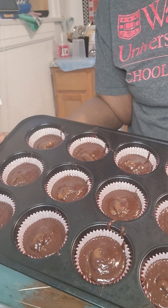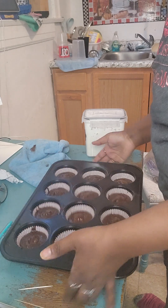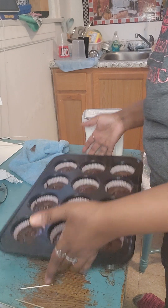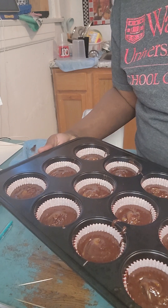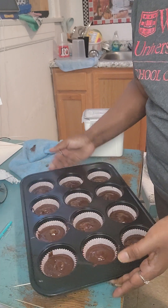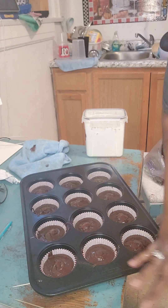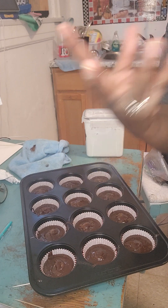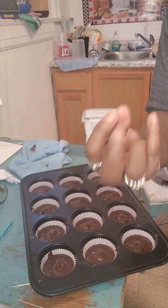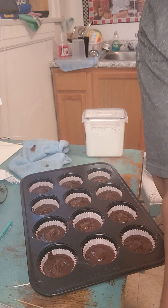These are going to be some fudge brownies with salted caramel. Now they are going to go in the oven for about 25 minutes. You don't want to overcook them. You kind of still want them to be wet looking, and then they are going to finish and be still firm, but they are still going to have that brownie gooeyness to it.